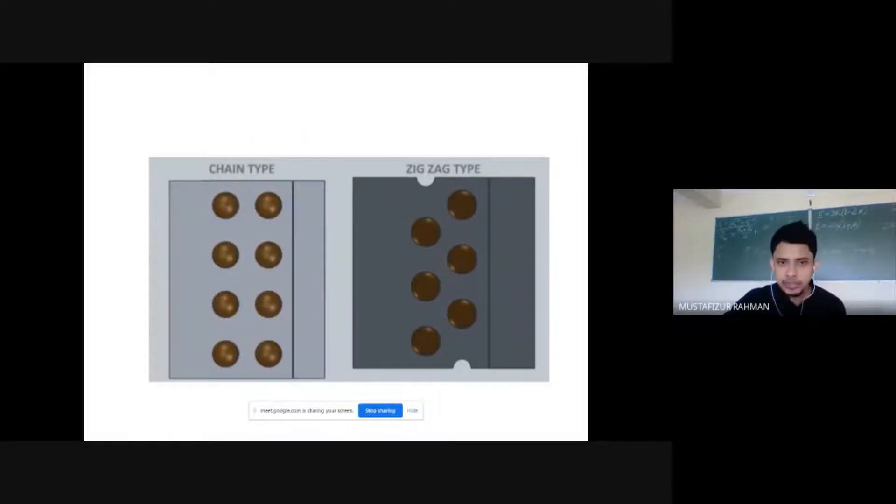This is a chain type because the rivets are in the same line — consecutive series of rivets found in the same line. In contrast, here the rivets are placed in a zigzag fashion, so it is a zigzag type.